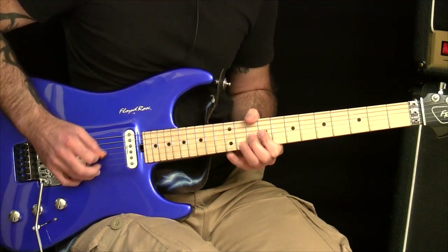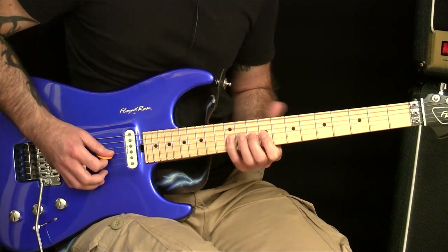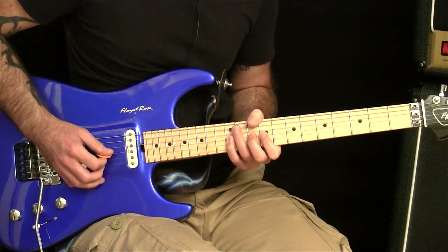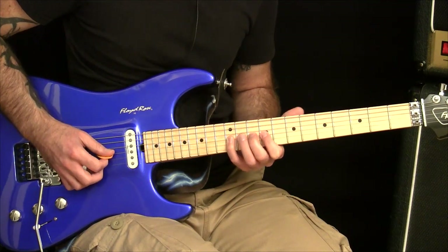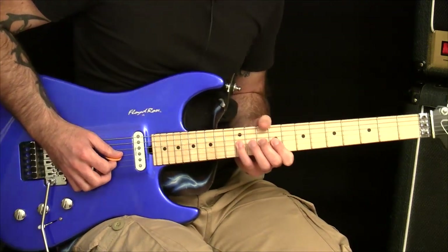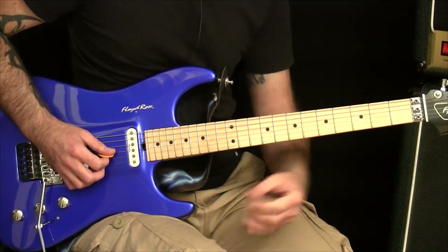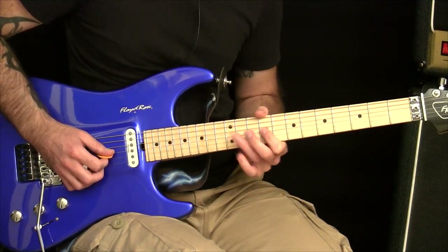Now, when you start doing this, if you find that your hand synchronisation isn't as good as you want it to be, or it's falling apart, it's probably because the fretting hand isn't as controlled as you think it is. So this is where you need to go back to step 2 and get working on those hammers and pulls again.